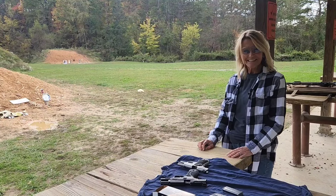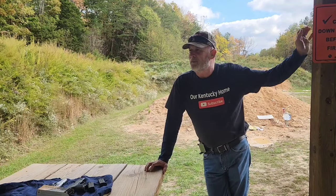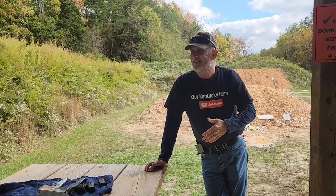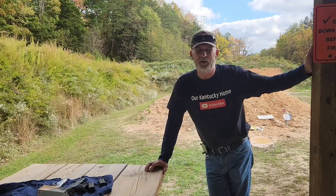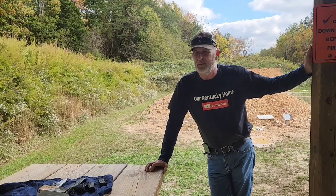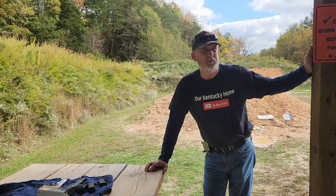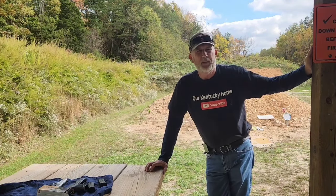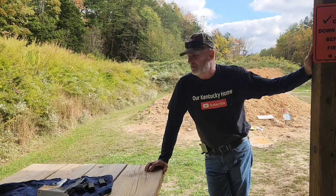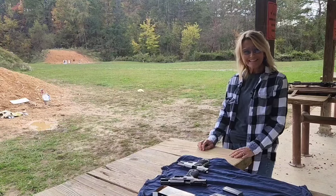Welcome to our Kentucky home! Papa John here, and my wife is standing on the other side of the bench. This afternoon we came out to brush up and practice a little bit. I actually have a rifle that's brand new that I need to sight in for deer season coming up, so hang around with us and we'll see if we can hit some targets.